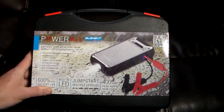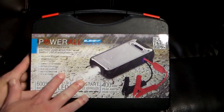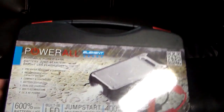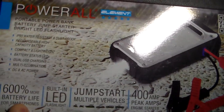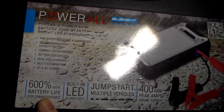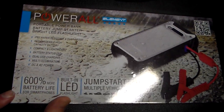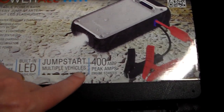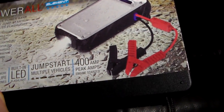You can see it's actually IP65 water resistant and dust proof. It has a rechargeable high capacity battery. It's compact and lightweight, and you can read it all right here. It's got dual USB charging, multi-illumination DC and AC power, 600% more battery life for smartphones, and it can jump start multiple vehicles. 400 amps is the peak amp engine starter.